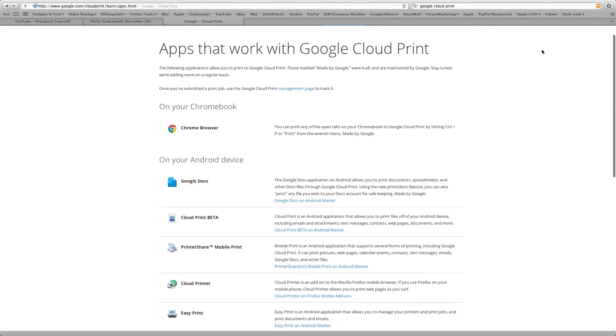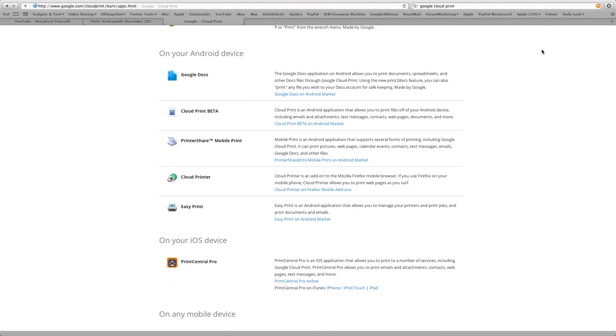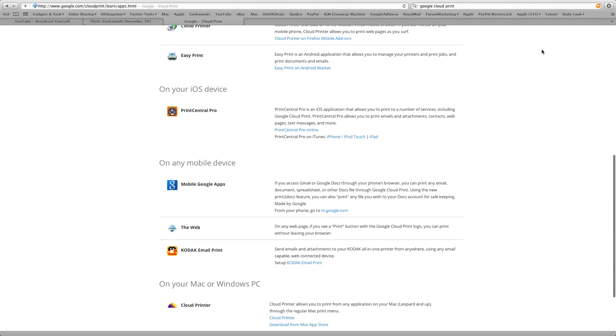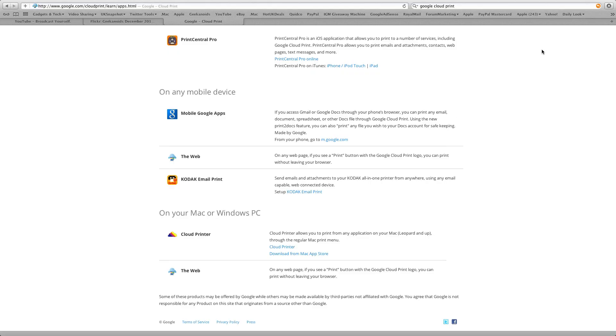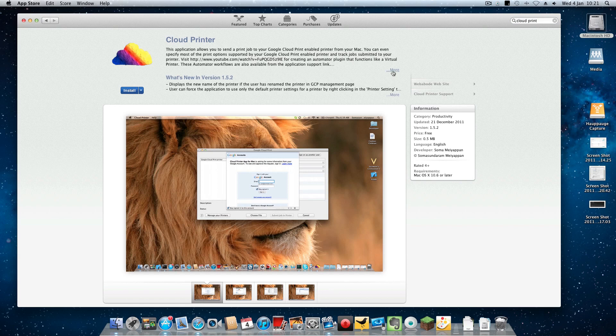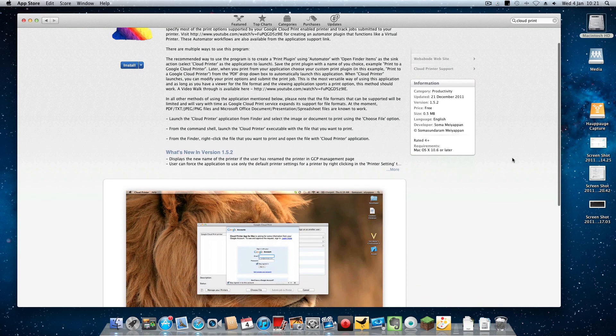Moving on to how you can actually print to the Kodak Hero, there are various ways: you can print direct from your Chromebook, from an Android device, or even a dedicated iOS app. You can also print on any mobile device from mobile Google apps. There is a dedicated app in the Mac App Store called Cloud Printer, which allows you to print either tethered or wirelessly to your Kodak Hero printer.